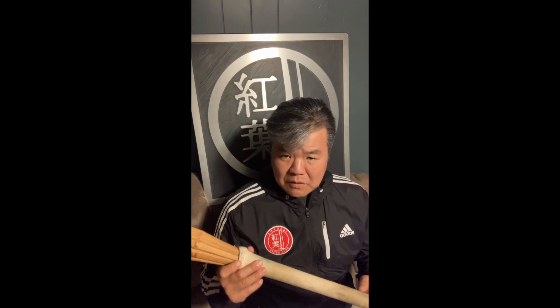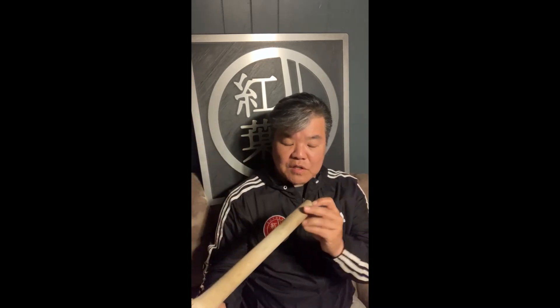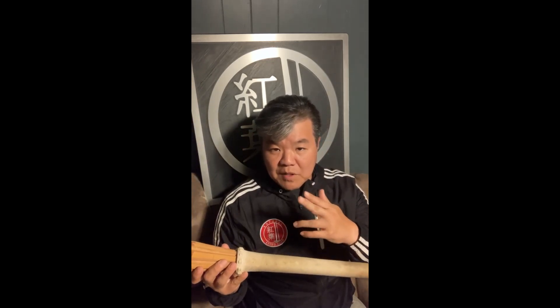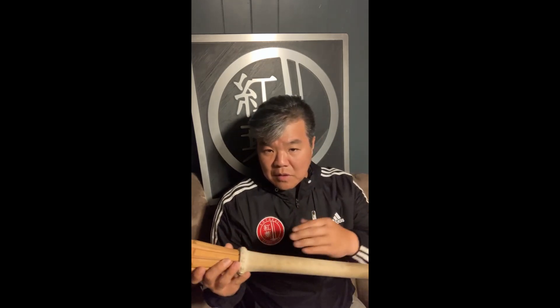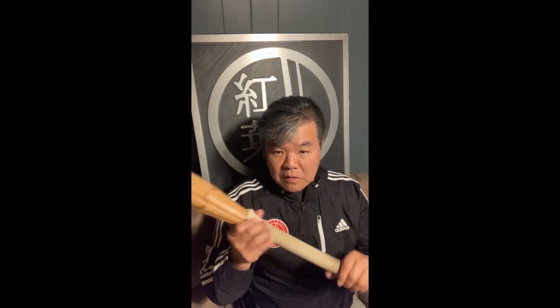He also liked a fat handle on his shinai, but they didn't necessarily sell fat-handled shinai back then, so he did some clever things. He took cereal boxes, cut them into longer pieces, and slid them in between the slats, then put the leather back over it, soaked it in water, and tightened it up — so he'd have these self-made fat-handled shinai. Very innovative back in the day before you could just go online and buy kendo equipment.